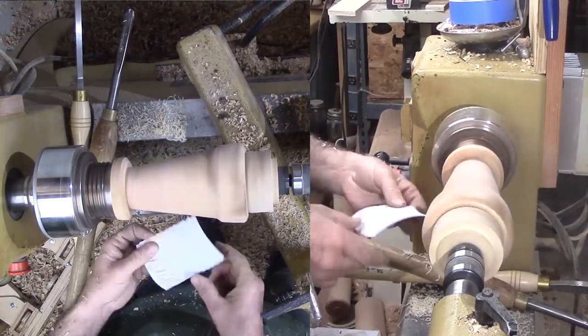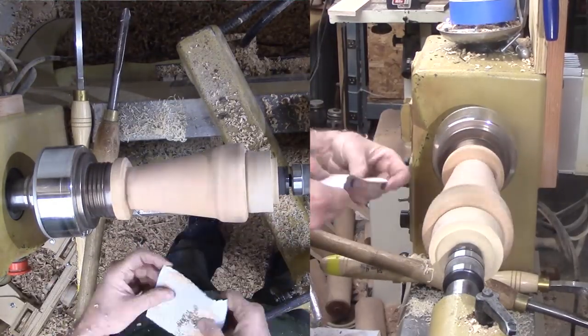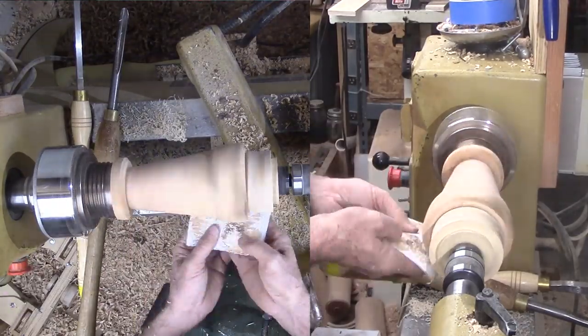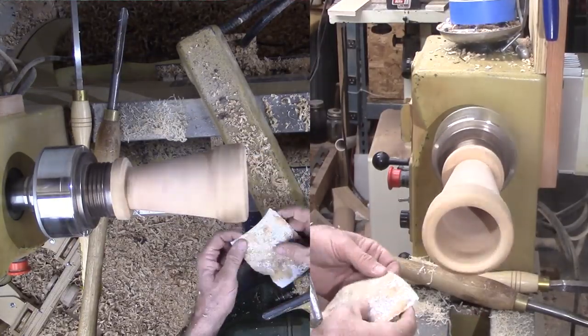I tried to start sanding with 80 grit but the sandpaper loaded up almost immediately with wet wood. I decided to put it in a paper grocery bag for a day or two to allow the surface moisture to evaporate, which will make it easier to sand.